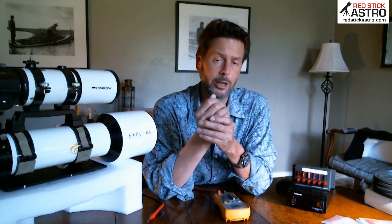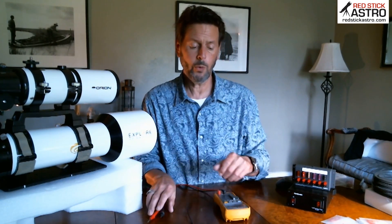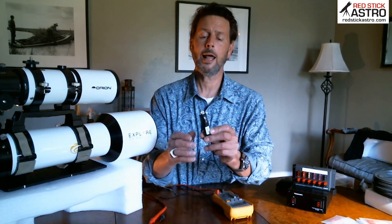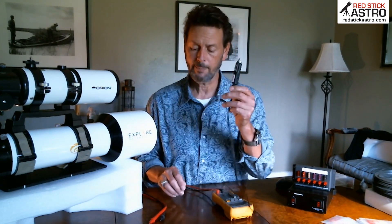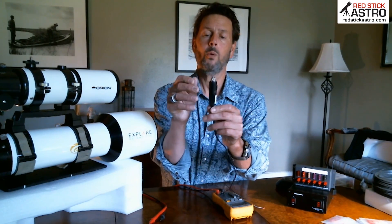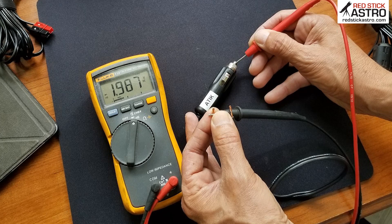DC is very unforgiving because it is polarity conscious — that means it wants to run on the correct wires. You can't reverse your positive and negative like you can on an AC circuit. If you put them opposite, you're going to blow up whatever it is you're connecting to. A lot of our stuff comes with cigarette adapters where the side pieces are your negative wire and the center pin is your positive, or hot, side.